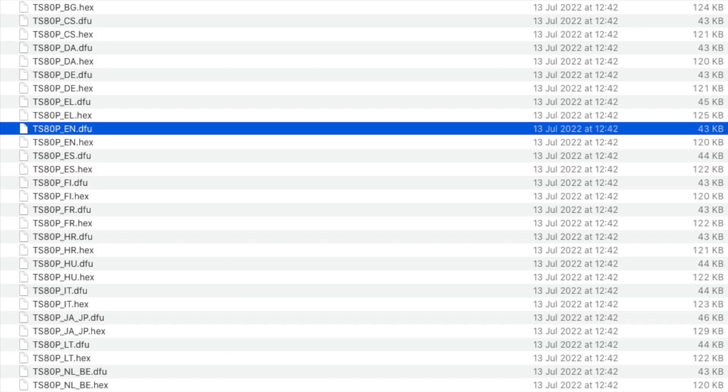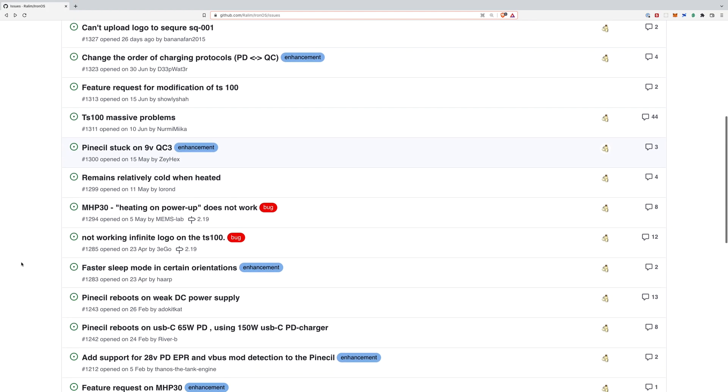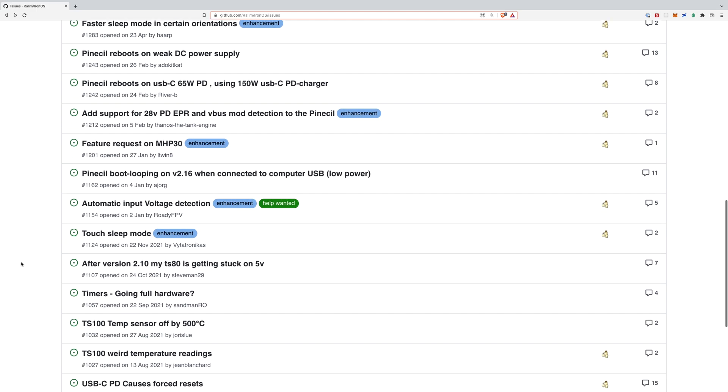If that happens then just give it another go. There's also some DFU software you can drop in which may improve flashing. Check out the GitHub repository and the issues — if you're really stuck then open an issue; they are very responsive and seem like really nice guys.